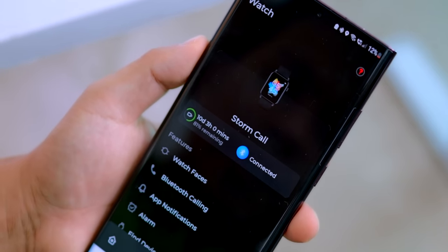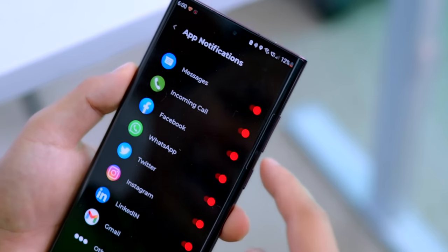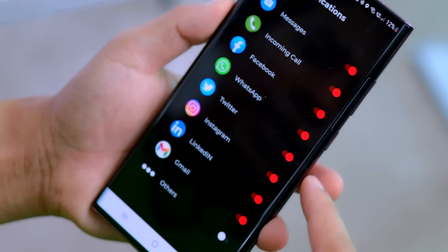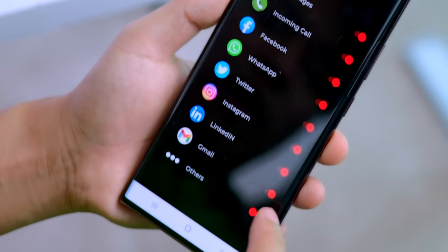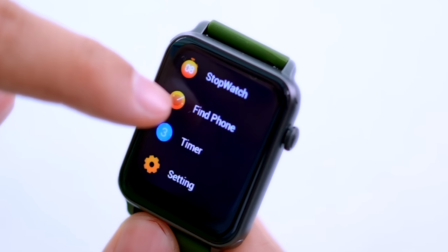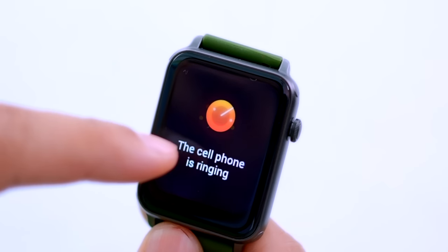In the app, you will get app notifications — message, incoming call, Facebook, WhatsApp, Twitter, Instagram, LinkedIn, Gmail, and others. You will get all notifications on the smartwatch so you don't need to check your phone constantly. There is also a Find My Device feature — clicking Find Phone makes the phone ring so you can locate it easily.